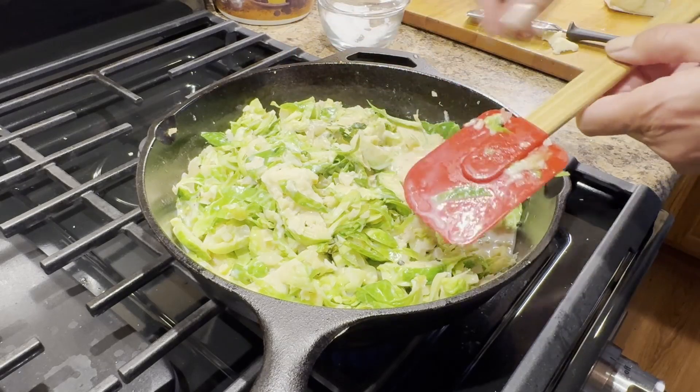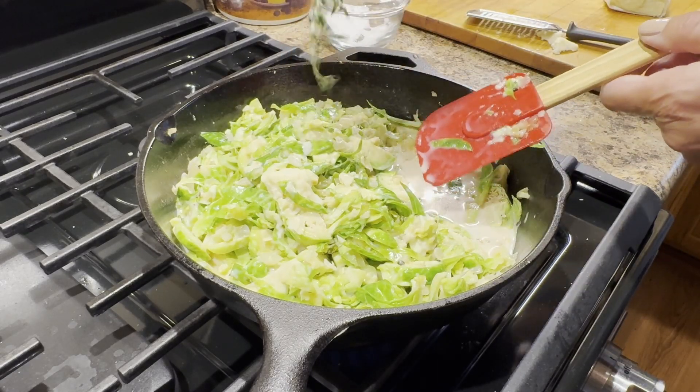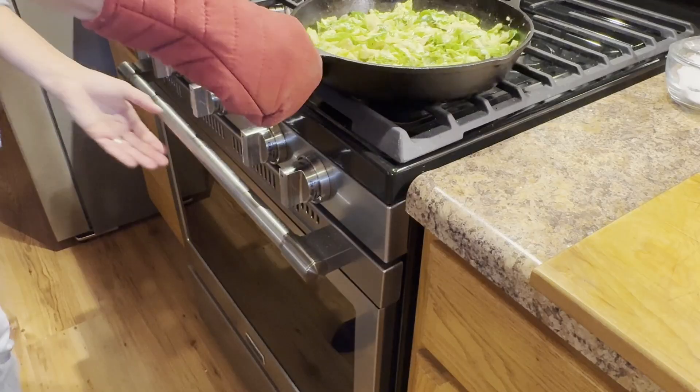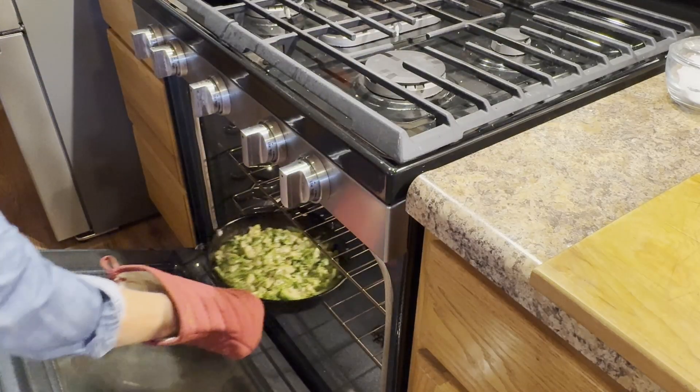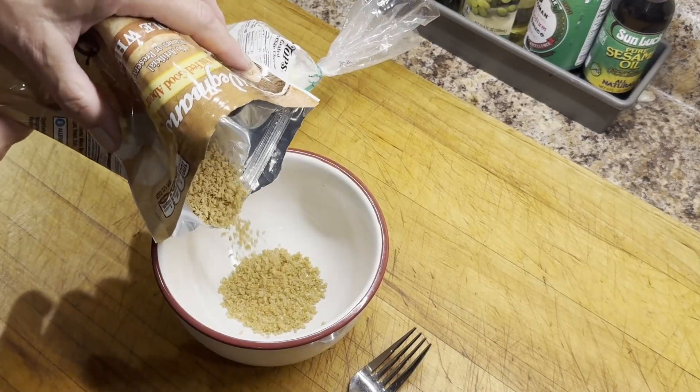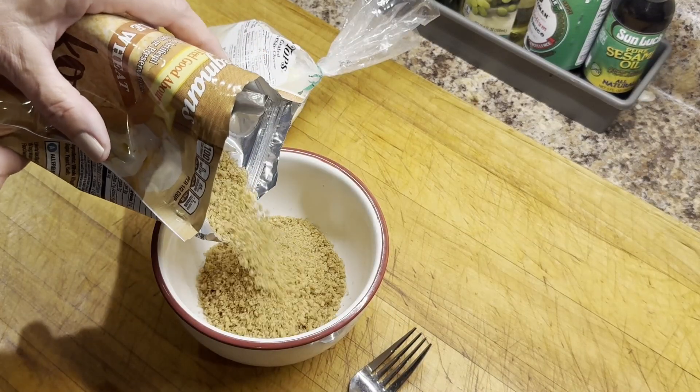Then I'm going to pop the pan into the oven for about 20 minutes give or take. While that bakes and becomes all thick and bubbly I'm going to work on mixing up my crumb topping.